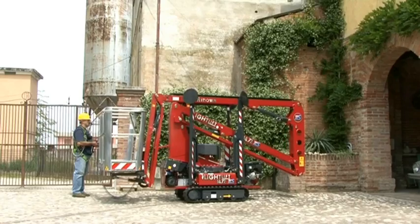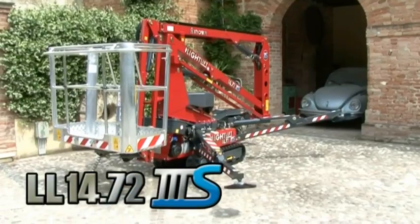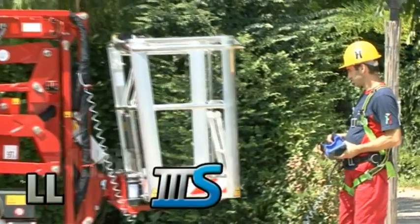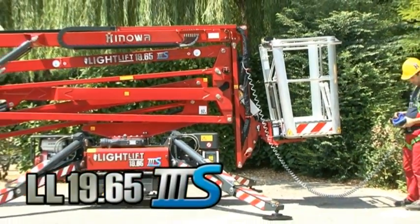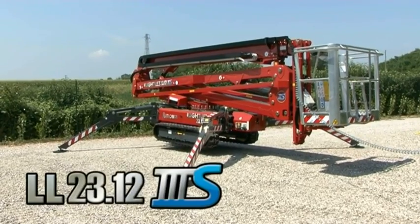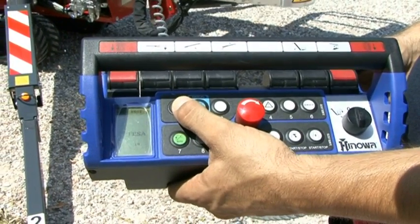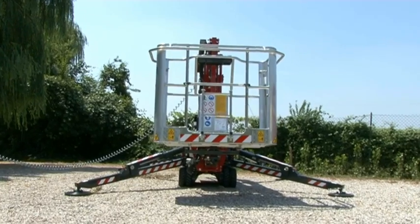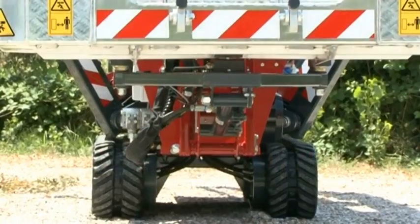All four outriggers of the machine can be stabilized simultaneously and automatically with one button. With another button, the machine can be destabilized automatically. This feature is an absolute innovation for the sector.